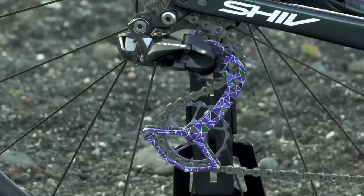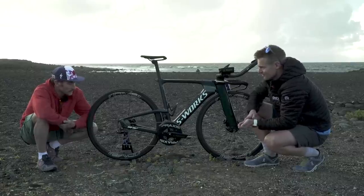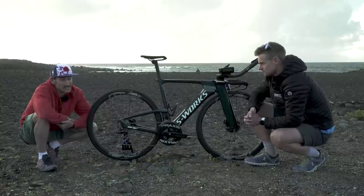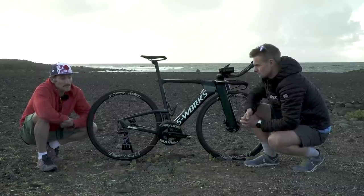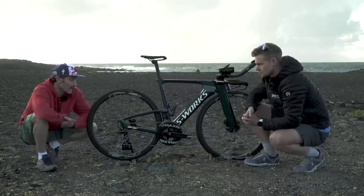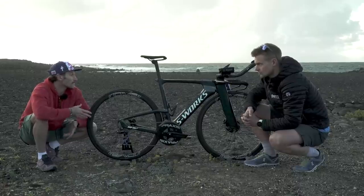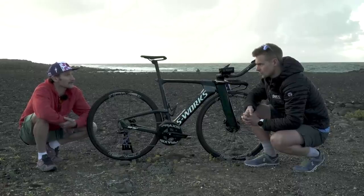The oversized pulleys feature titanium wheels with ceramic bearings and an aluminium cage with a limited edition paint job. Tim has been very impressed — no mechanicals, no gear-changing issues, very reliable. Doing an Ironman or 70.3 and the miles involved, it's not just about being fast and light and stiff — reliability matters, so he's super happy with that.